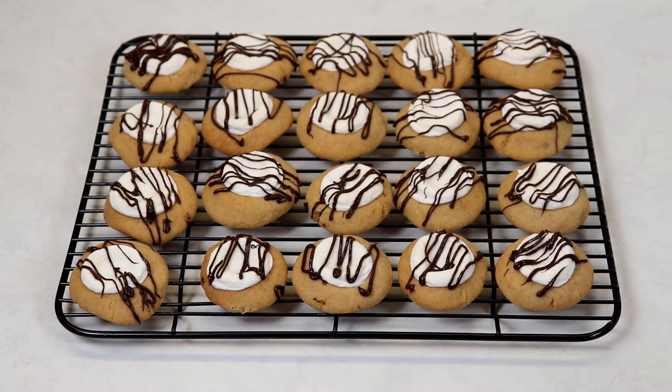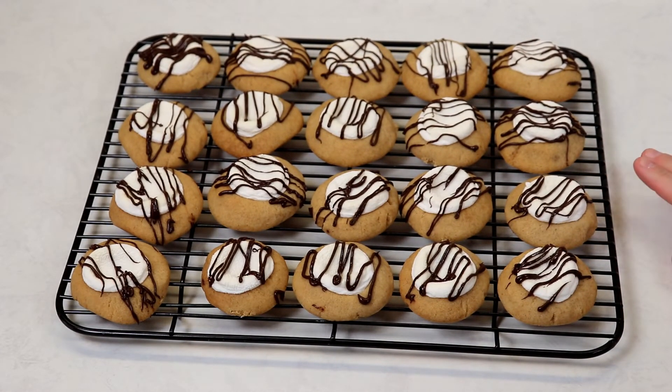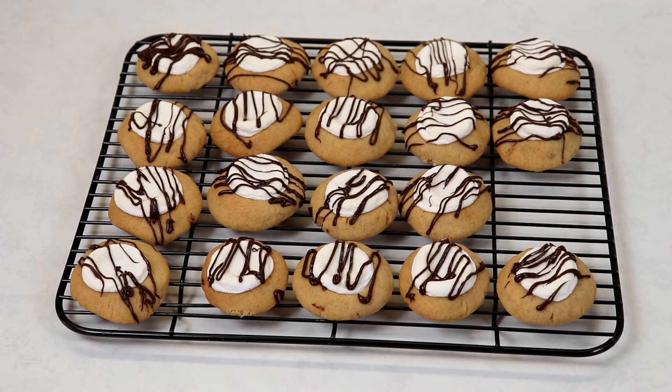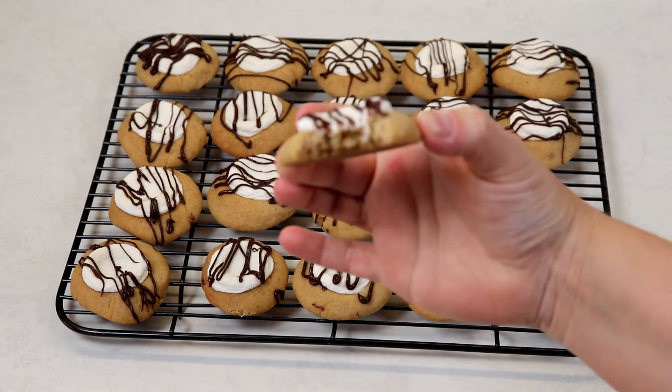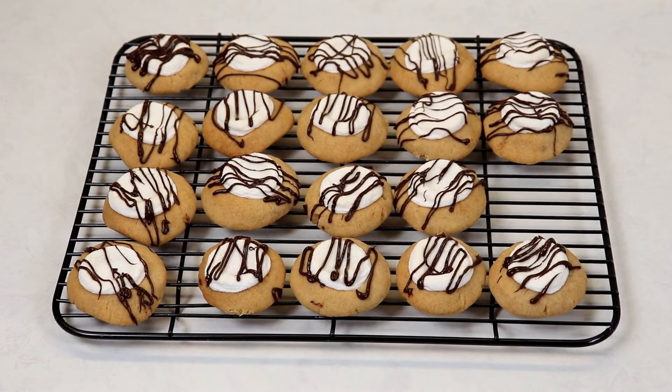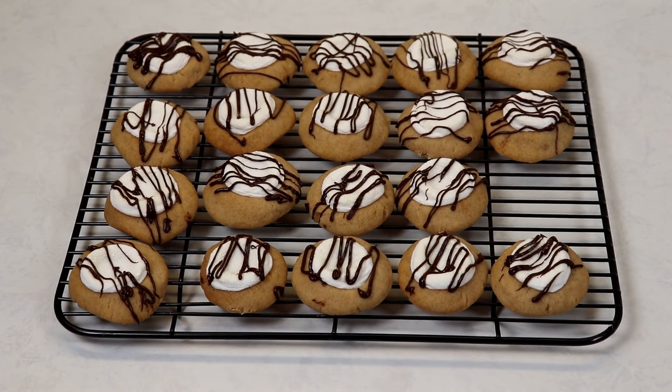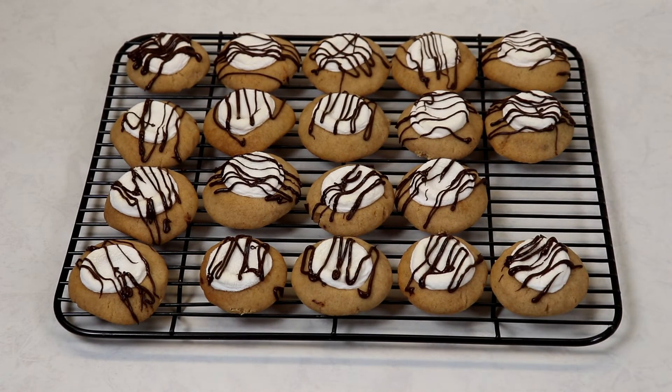Our cookies have been sitting at room temperature for about 15 to 20 minutes and we are ready to try one. They are simply delicious — an outer crunch on the edges, and in the middle they are nice, soft, tender, and chewy. They give you s'mores vibes; the flavor is just amazing and so easy to put together. One tip: when your cookies come out of the oven, leave them on the baking pan for about seven minutes before placing them on the cooling rack, or else they will break. They will be very soft and tender coming out of the oven but will firm up to perfection.